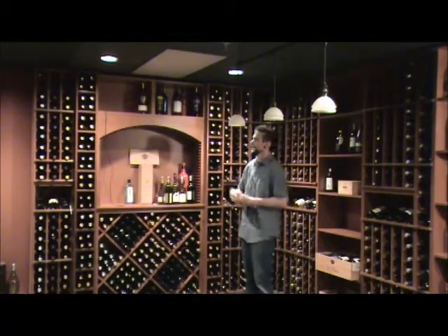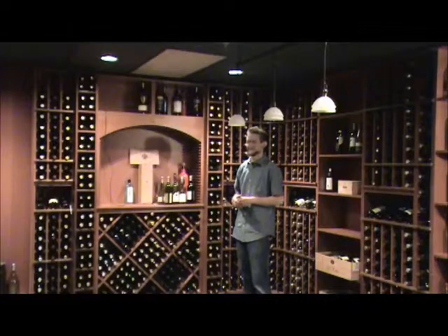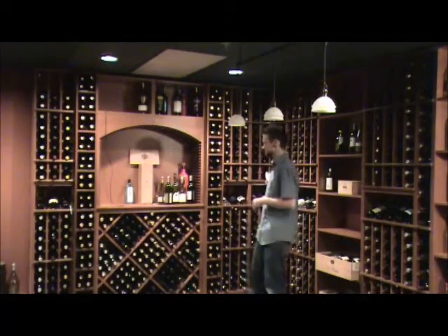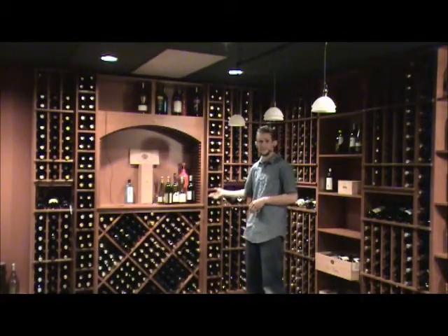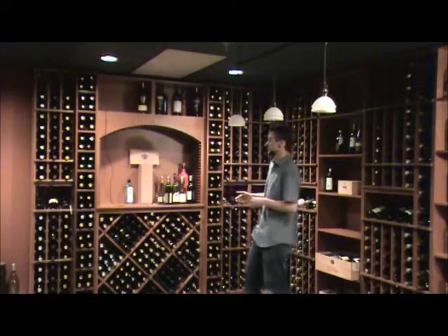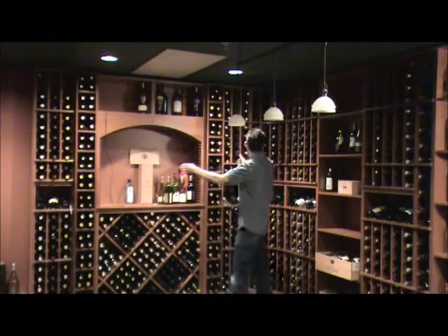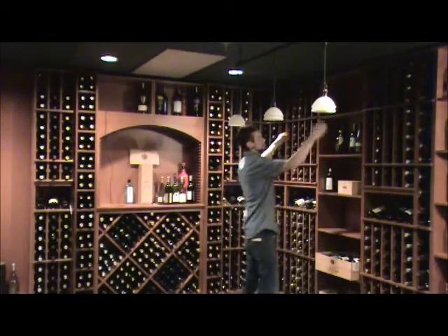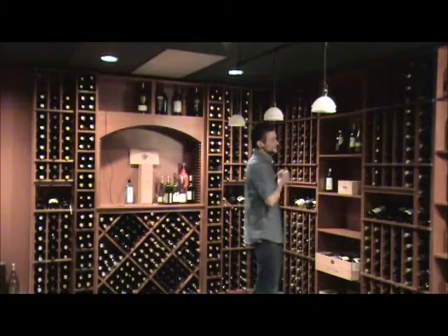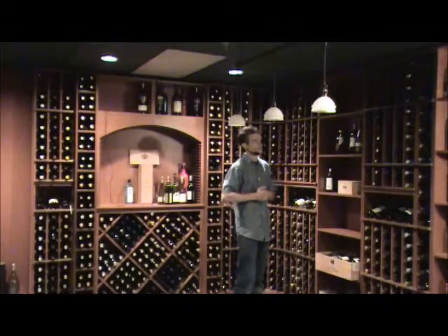Previously I was discussing how to tie an individual rack to the wall. Now I want to discuss how many locations throughout the system of racking you may need to do this in your wine cellar. On this particular application, I've done it two places on this wall and two places on this wall. This is all you really need to do for your cellar — on this L-shaped layout, I've done it in four locations.